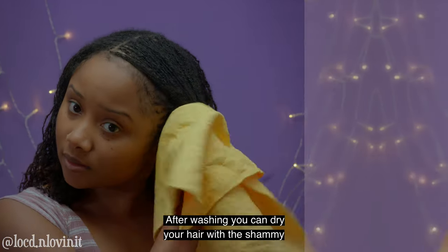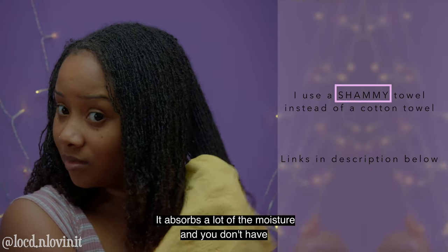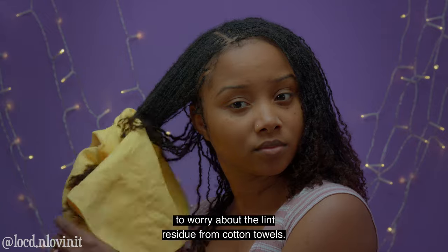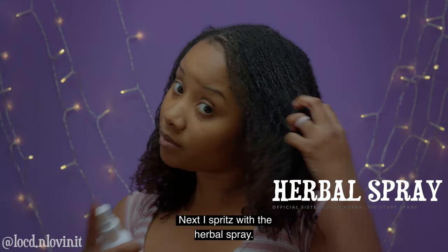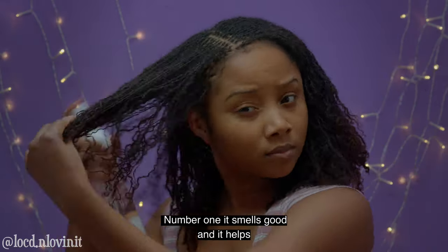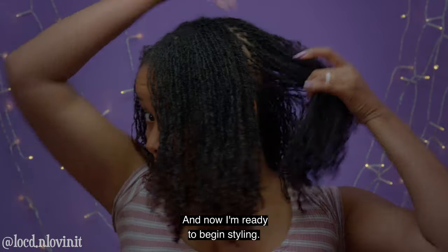After washing you can dry your hair with a chamois towel or a microfiber towel. It absorbs a lot of the moisture and you don't have to worry about lint residue from cotton towels. Next I spritz with the herbal spray — it smells good and it helps moisturize my scalp. And now I'm ready to begin styling.